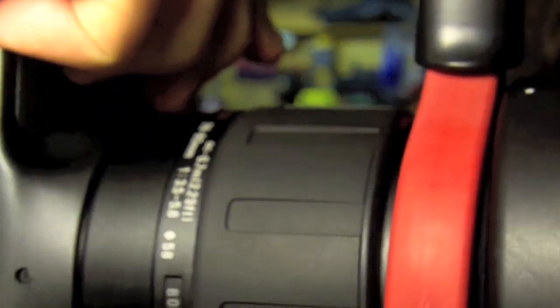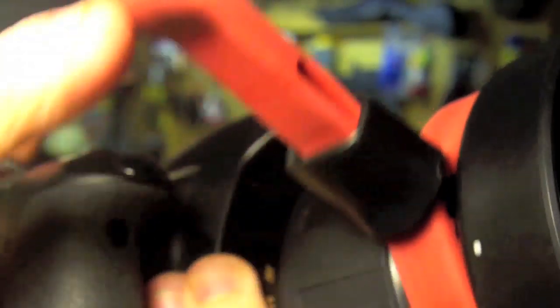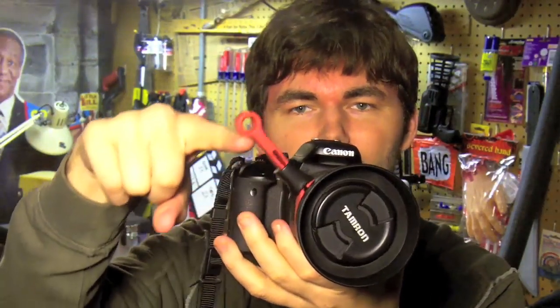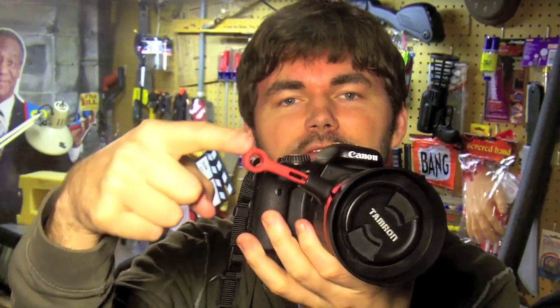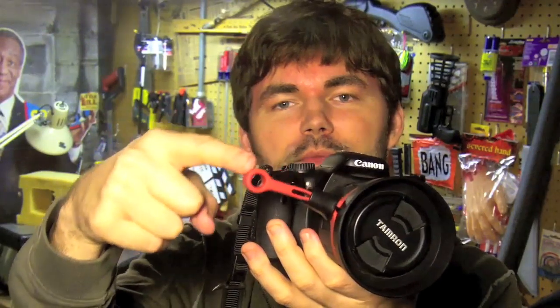Tighten up the little ring like so, and there you go. You would need a lens with enough surface area to take the grip — this is a little over a half inch thick. Some smaller lenses like 50mm have a really thin focus ring, so this might not work on those. But you can see it just fits right on there. And because it's silicone rubber, it's got just enough play so it has a nice smooth landing when you get it into focus.